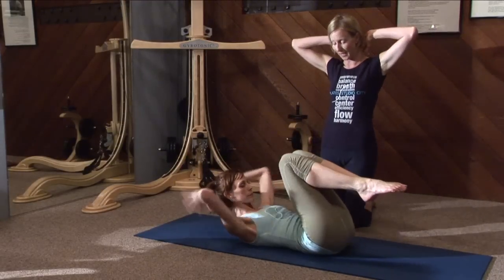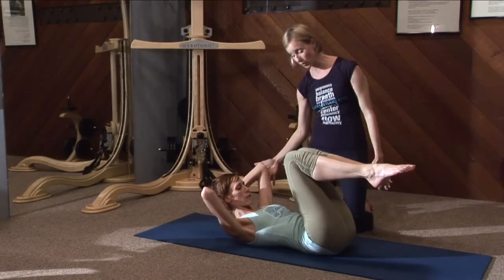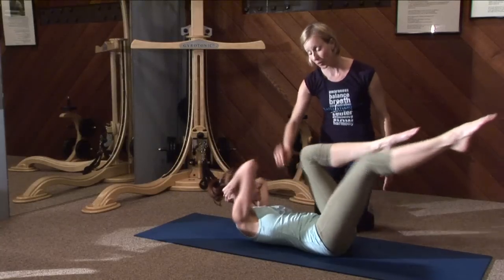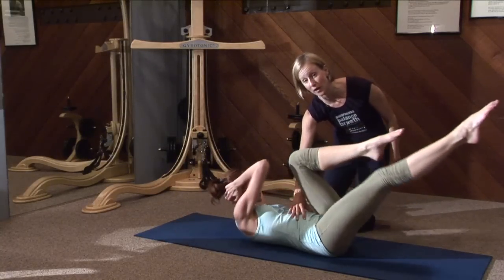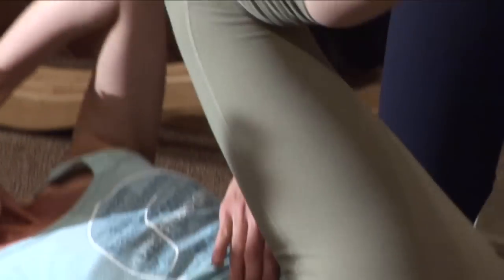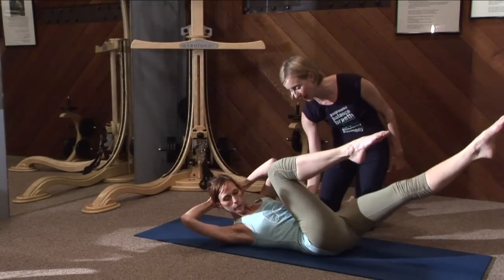Now she's going to place her hands behind her head. She's going to rotate towards one side and reach the opposite leg, and switching. Now we're targeting the obliques as well as the lower abs — cinching in that corset, working the core: the abdominals, the back, the pelvic floor, and the breath.